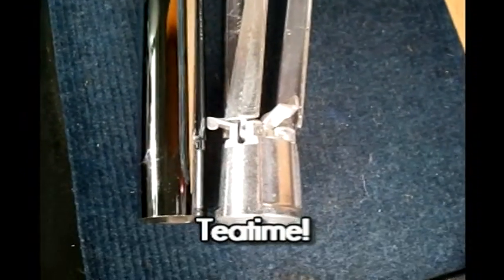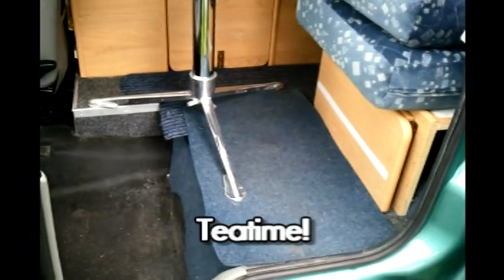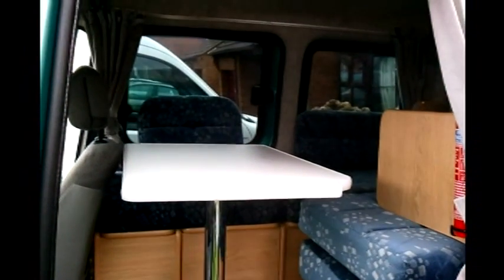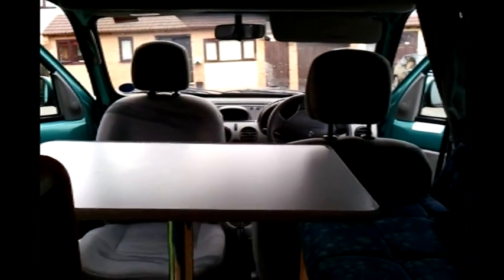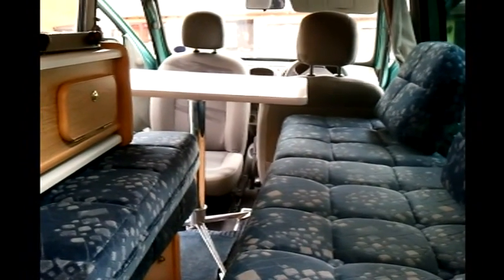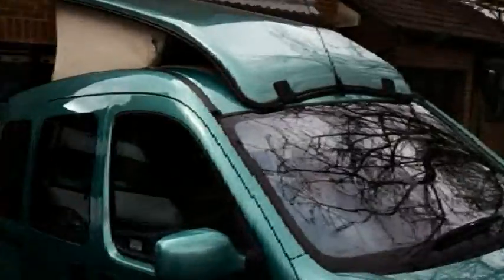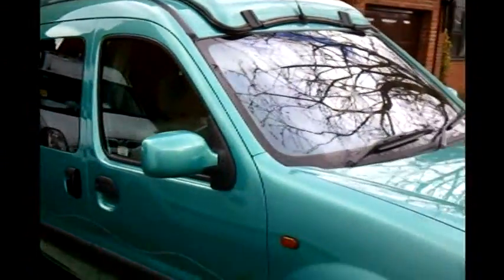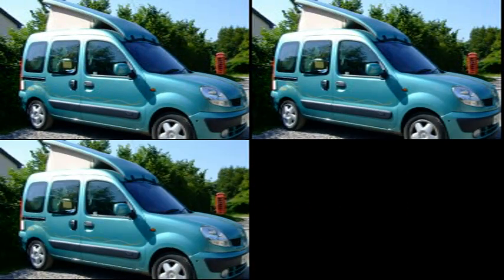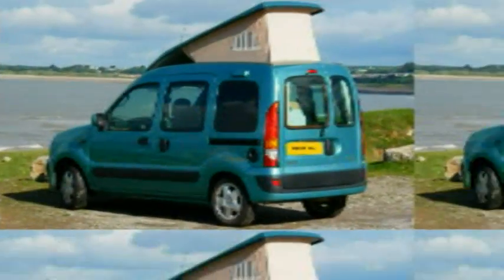At tea time you set up the table using the table post and the tripod foot, which provides comfortable seating for two to three people, and there's a further pull-out shelf table in the rear. So that's the Renault Kangaroo Mini Motorhome — perfect for one or two people. There aren't many made, they're very highly sought after, and great fun.